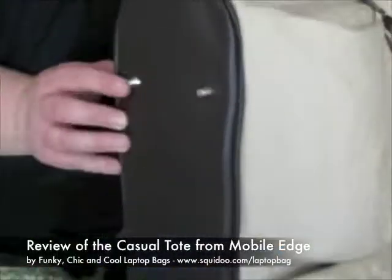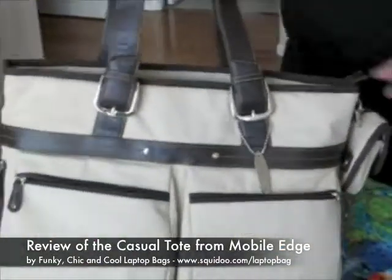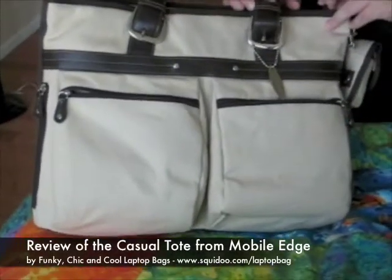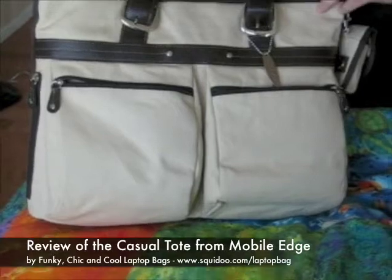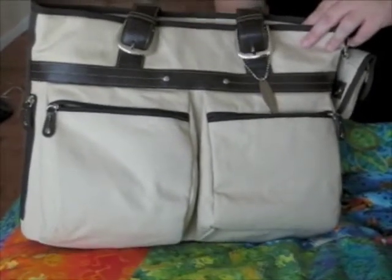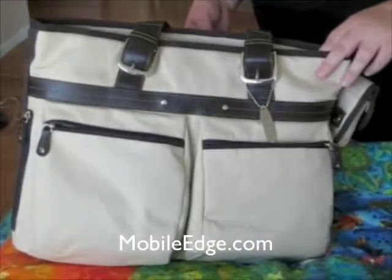There are feet on the bottom — all of you know how I feel about the feet. So a really great looking bag. The cotton is going to show a little more dirt than other materials, so just be careful — you don't want to drop it in a mud puddle or anything. But it's a really great looking bag, and again it doesn't look like a laptop bag, so perfect for women who don't want to be seen as carrying around all their gear.